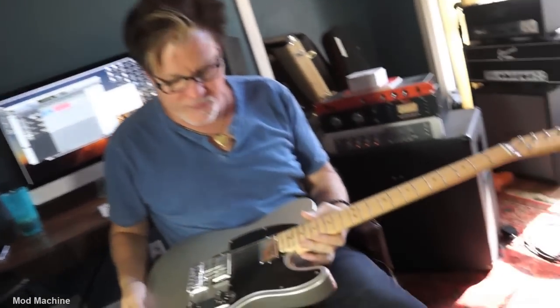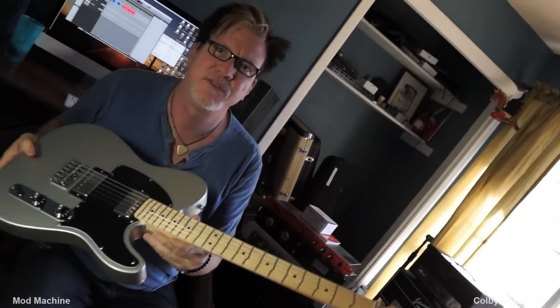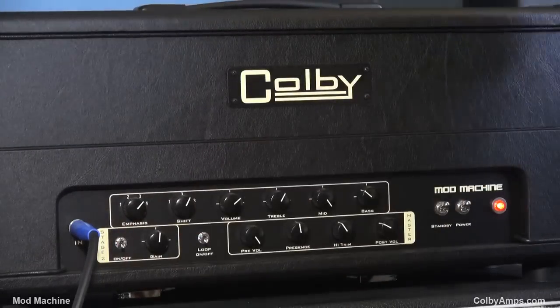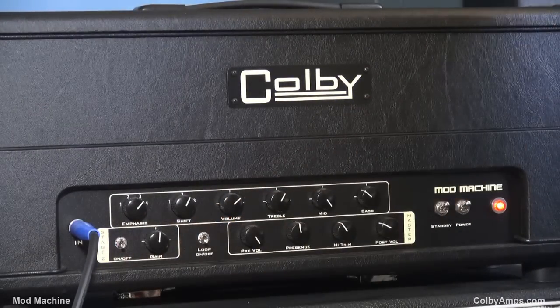I'm going to go get a humbucker guitar just because I'm interested to hear it that way. We've got a true temperament guitar here — you are not having an acid flashback, these are the actual frets on this guitar. We'll tell you about that in a different video. But for now, I want to hear what the Colby sounds like in regular mode, not second stage gain, with a humbucker in the bridge.